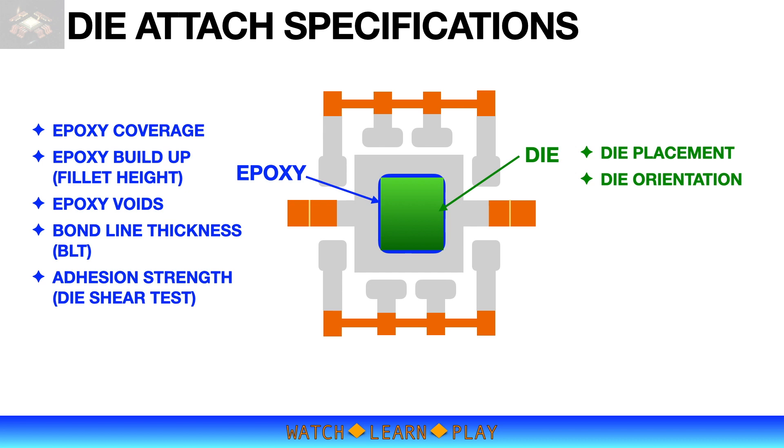It is quite common to hear BLT when discussing the attach process. BLT stands for Bond Line Thickness — this is the thickness of the adhesive epoxy under the die. The typical requirement is at least 25 microns before epoxy curing. To meet the epoxy coverage and BLT requirements, it is important to dispense the correct amount and shape of epoxy.